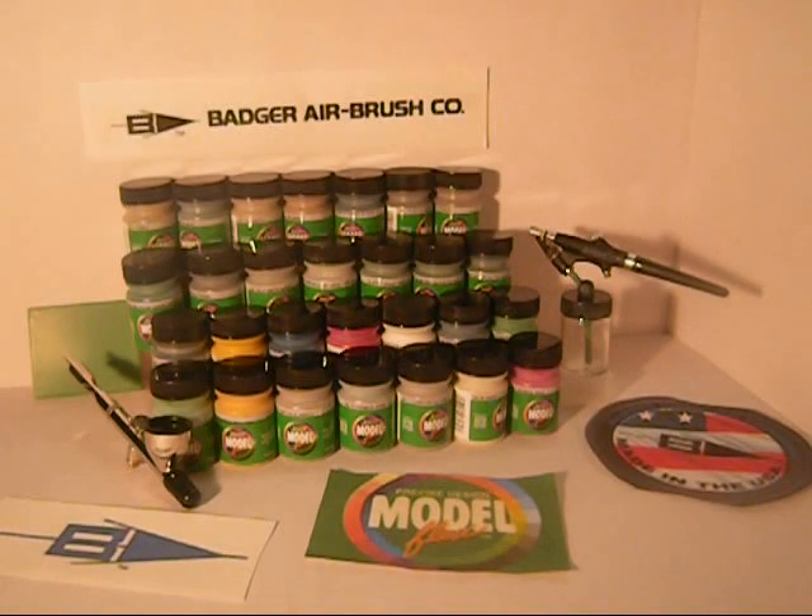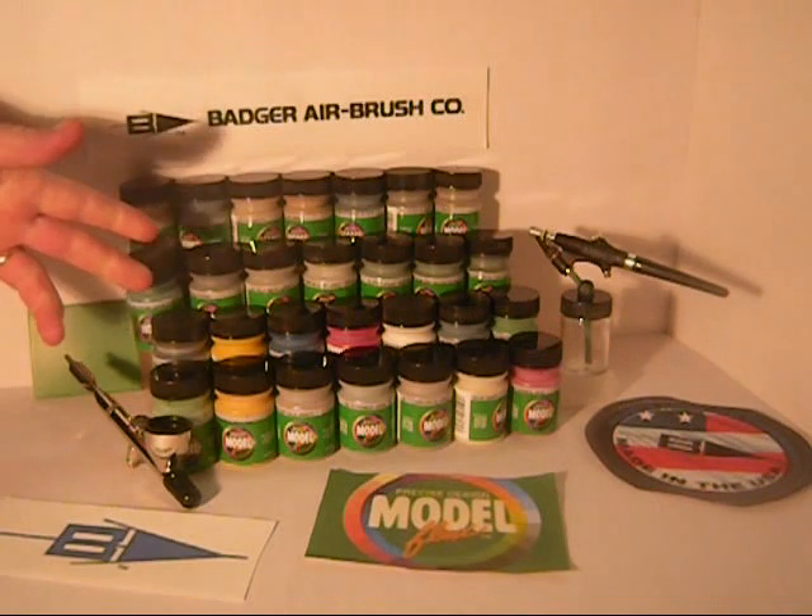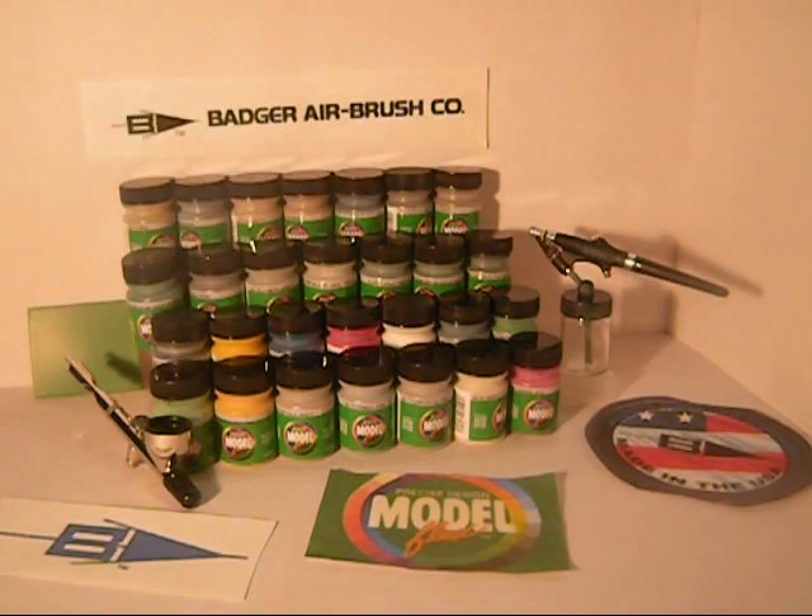Hey guys, Jan here in the Northview Model Shop. Today we're going to talk about a product by Badger called Precise Design Model Flex Paints. These are pre-mixed acrylic water-based paints. We're showing here seven bottle sets: weathering, military sets, auto colors, and structure colors. Badger also offers a railroad stock car set and a railroad private car set not pictured here.